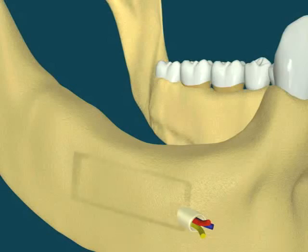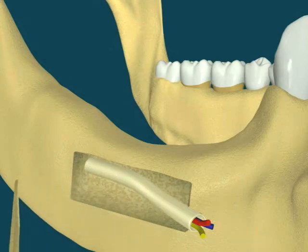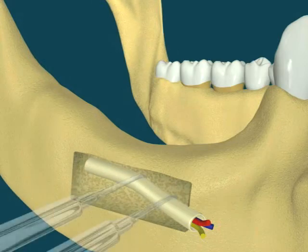Jawbone with missing teeth is reabsorbed, and may not be suitable for placement of implants. The inferior alveolar nerve, which gives feeling to the lower lip and chin, may need repositioning to make room for placement of implants.